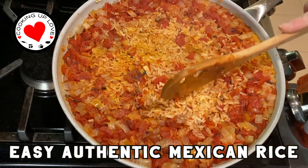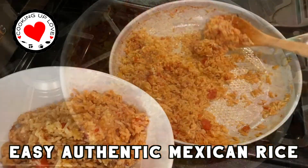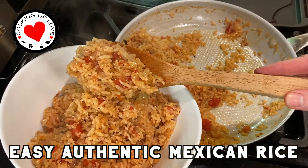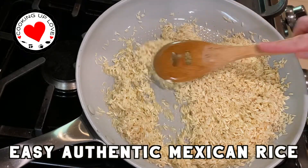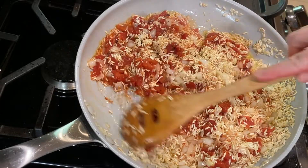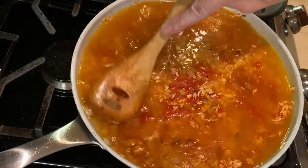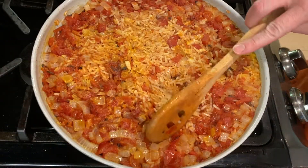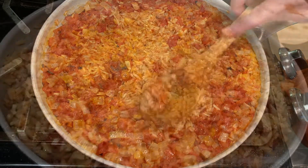Hi everyone, welcome back to our channel! Today on Cooking Up Love, I am sharing one of the most used recipes from our family cookbook: our aunt Celestia's authentic Mexican rice recipe. It's light, it's fluffy, and it is so flavorful. This rice is perfect for any time you're serving up Mexican food, and it makes a decent amount so there will be plenty of leftovers. It's so delicious — one of my favorite ways to eat it is right out of the fridge.